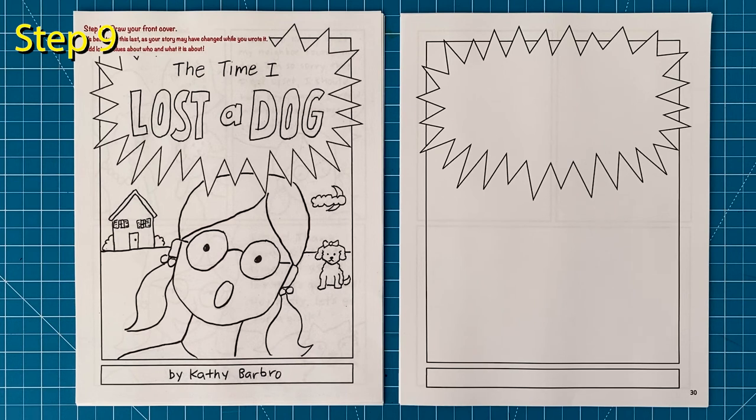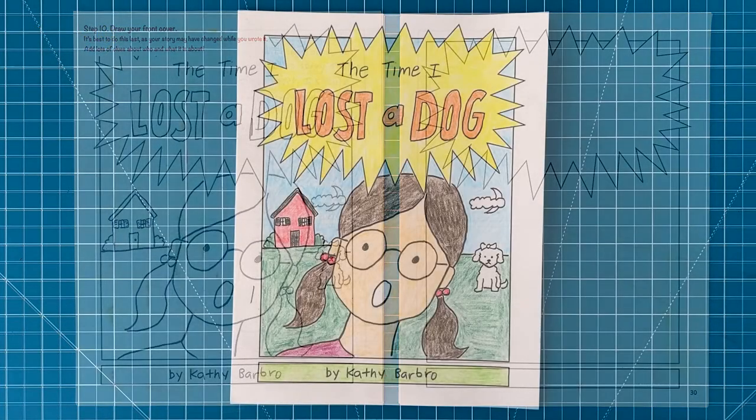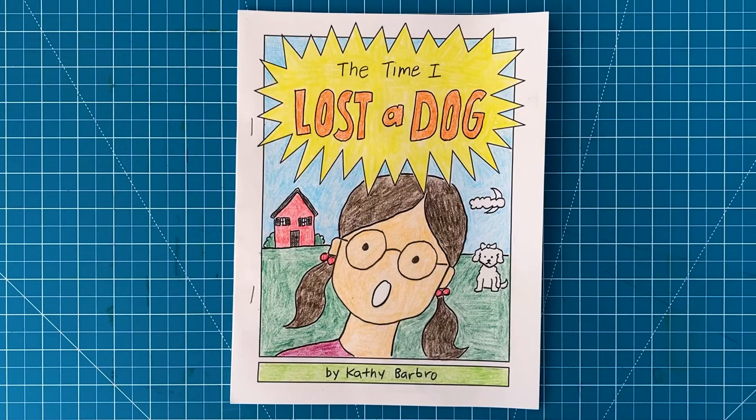Step number ten: now it's time to draw your cover. It's best to do this last just in case things changed a bit while you were drawing your story. I recommend big bold letters for the title, a large drawing of the main character, and some small clues about the story in the background. The band at the very bottom is a great place for your name. To finish, I recommend tracing all your art with a thin marker and definitely coloring in at least the cover. It will give your book a finished look and just might send you on your way to becoming a cartoon artist.